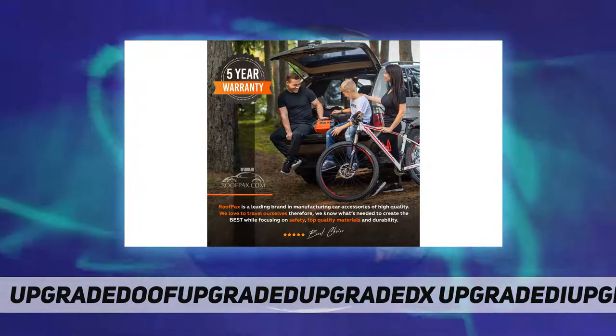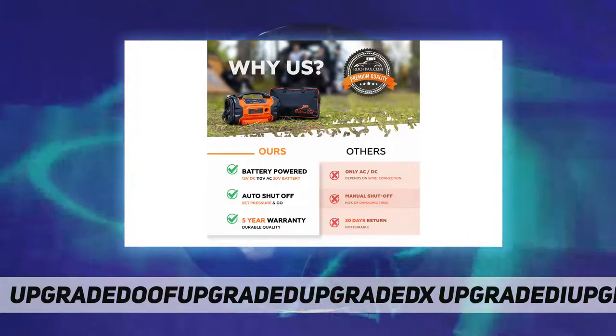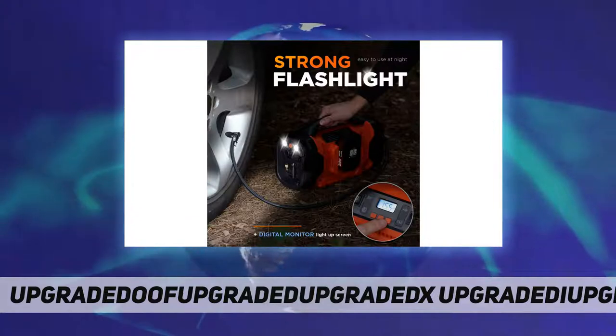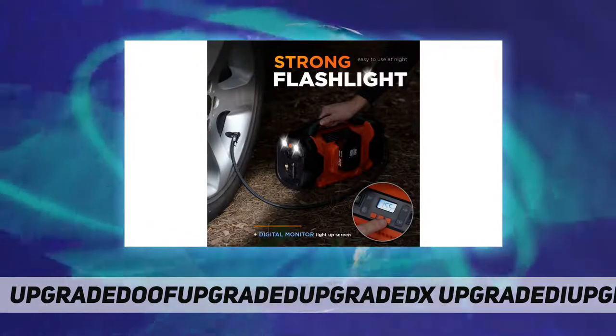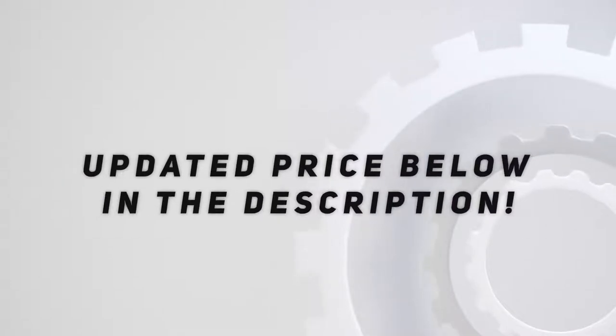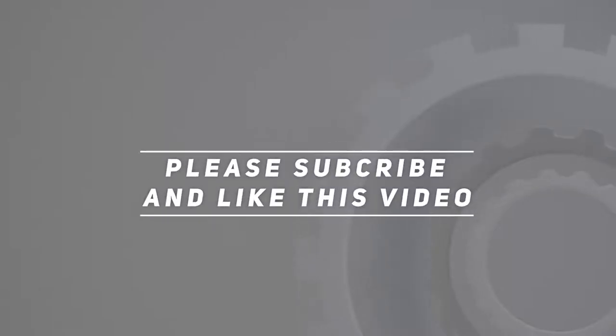Just set the gauge to the desired pressure and watch as your tires automatically fill up to just the right amount — never too full or too low. Check out the video description for an updated price. Thank you for watching — please subscribe and hit the like button.